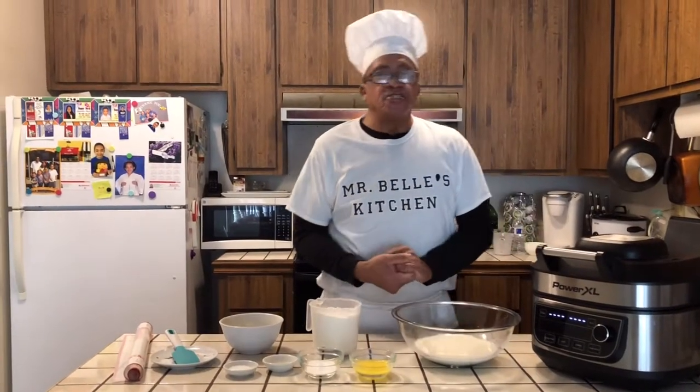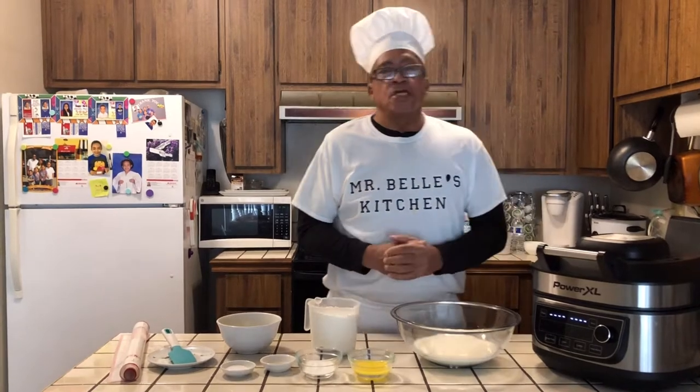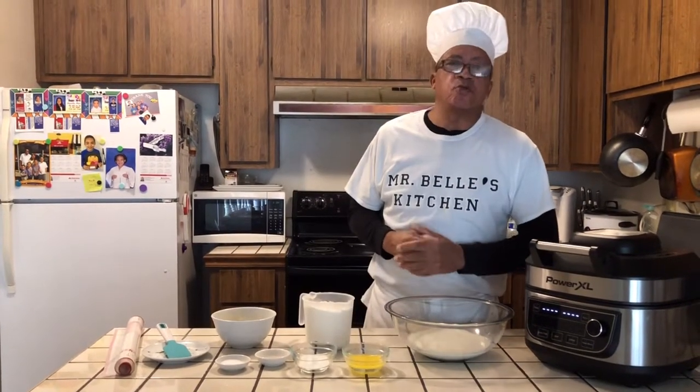Welcome to Mr. Bell's Kitchen today. I would like to thank all my subscribers and all my viewers. If you haven't subscribed, subscribe.